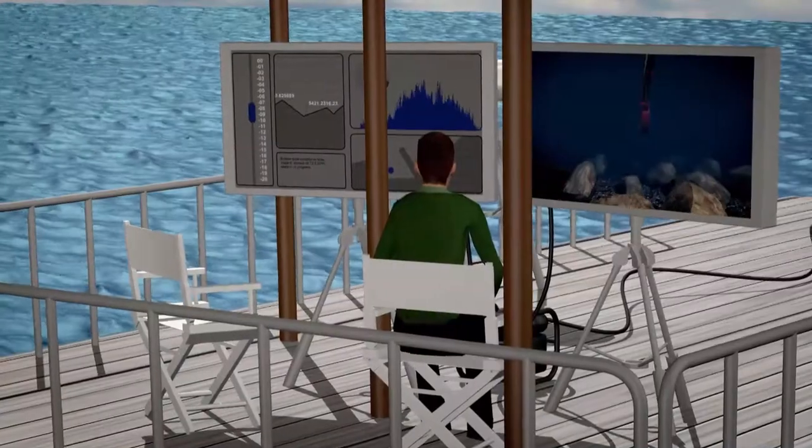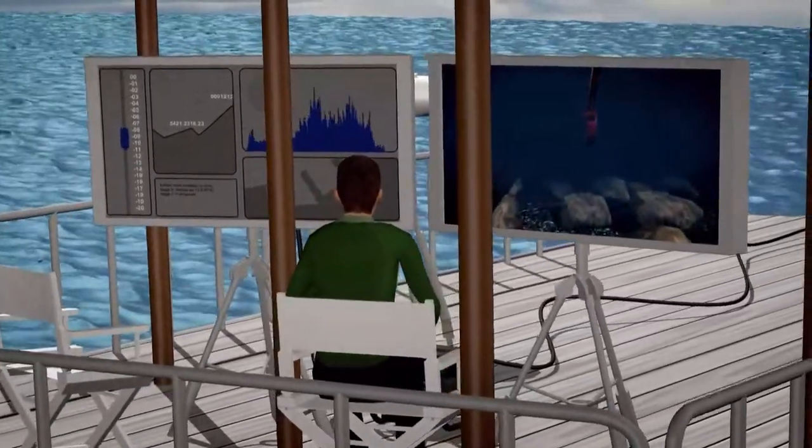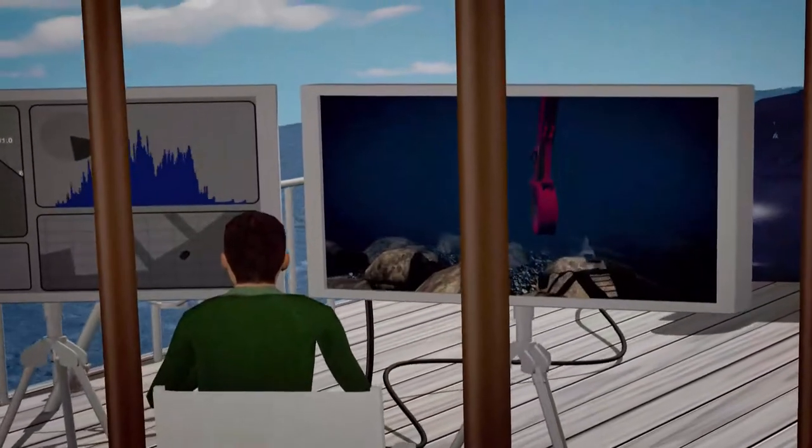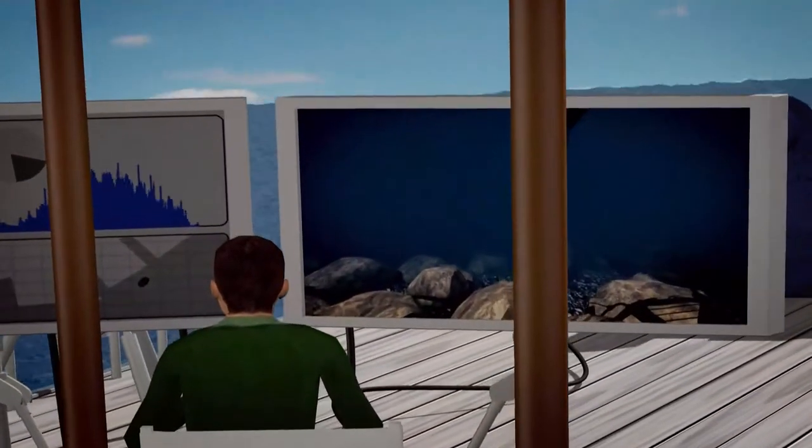We provide a front view camera for improved diver safety and a live, clear underwater view of the jobsite. This clear display is visible on a wide electronic control screen on the barge.